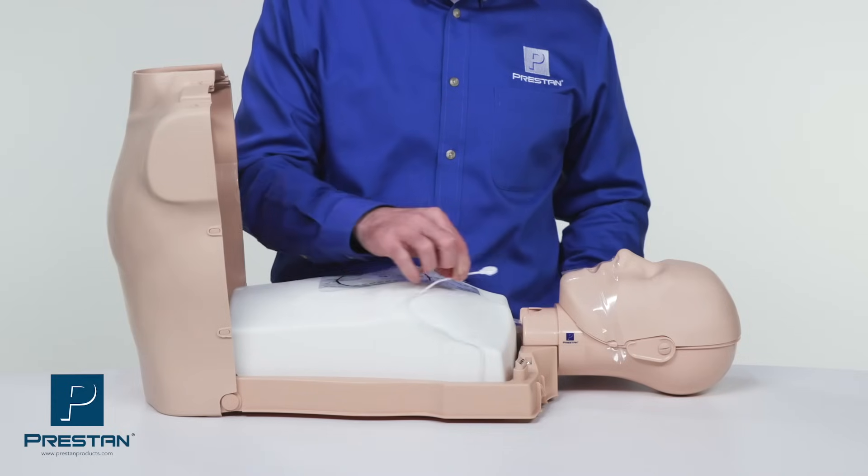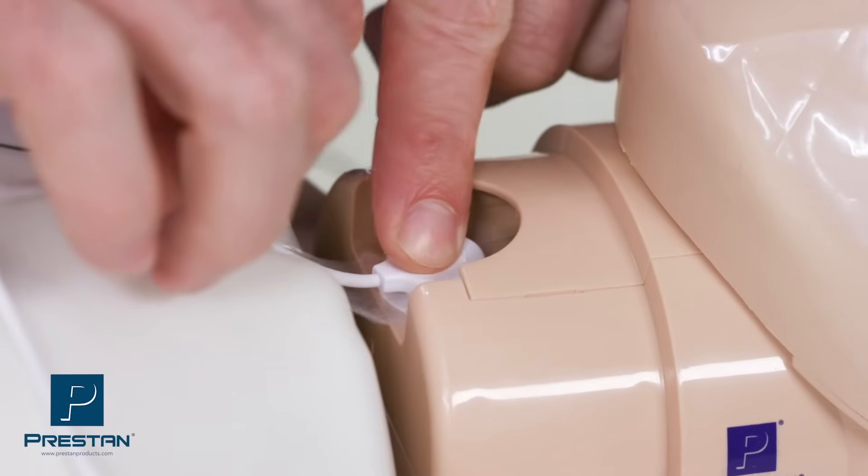The Series 2000 ventilation lung bag uses the same easy-to-install Preston design with the addition of a breath sensor.